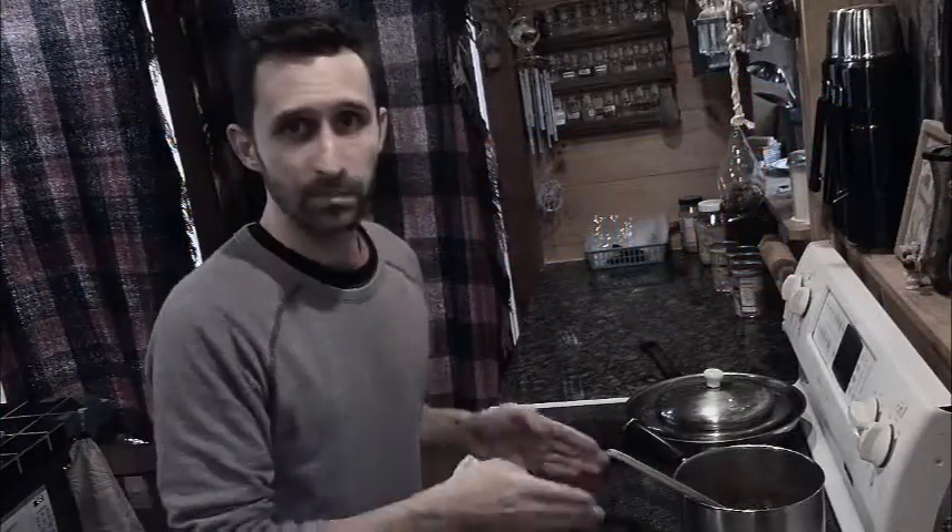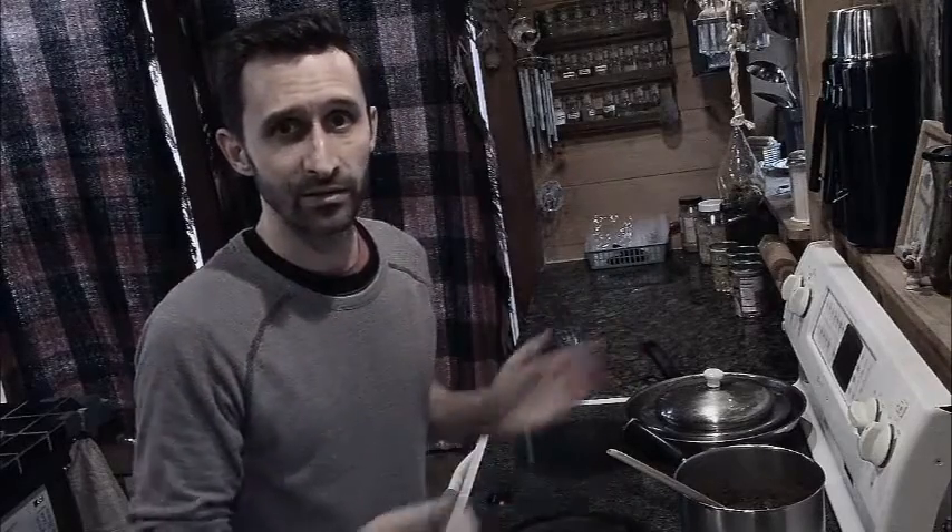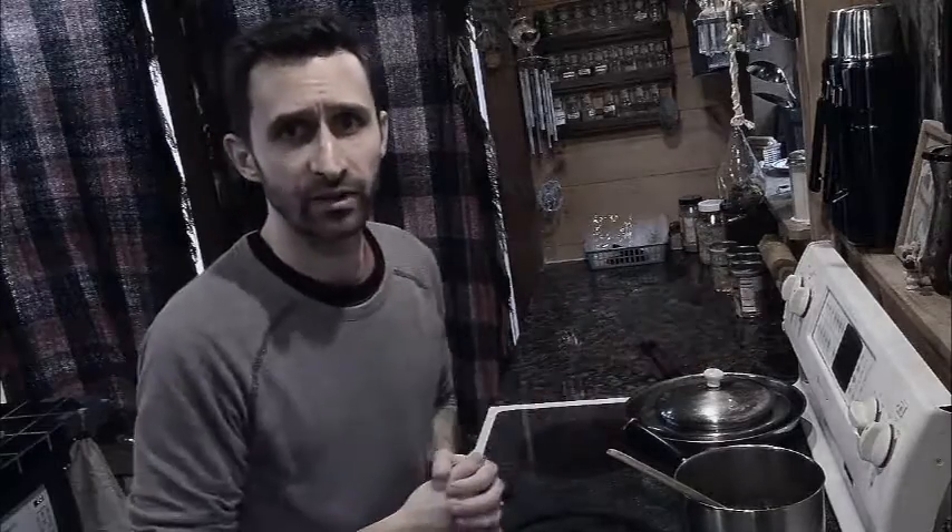Hey YouTube, this is Praxis Prepper. I'm cooking beans tonight. It's part of my diet as a vegetarian and it's also part of a lot of people's perspective post-SHTF diet.